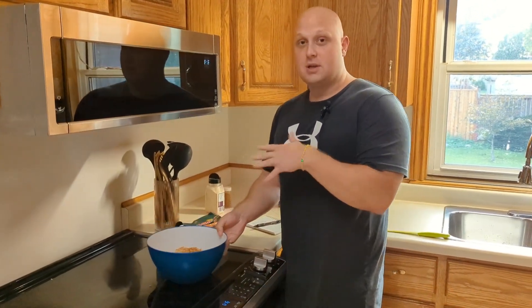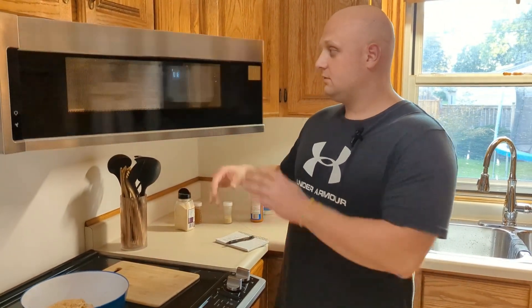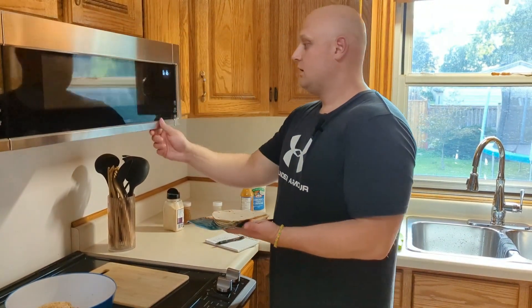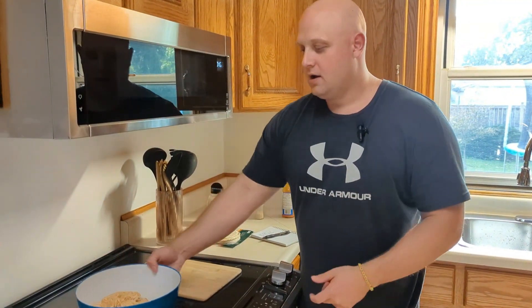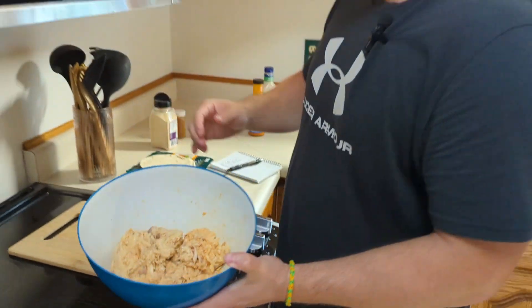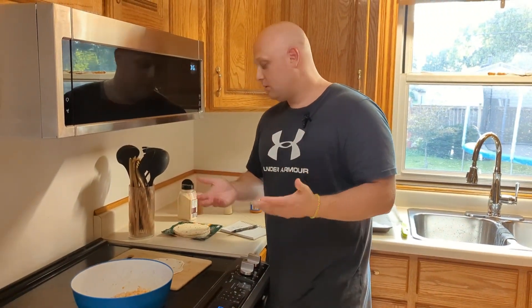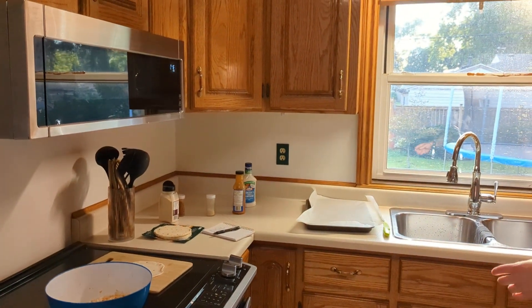Now we're just going to blend this all up, heat up the corn tortillas, and start rolling them out. We got our tortillas warmed up — they're just white corn tortillas. We want to heat them up just so they're more pliable. Mixed up all of the ingredients with the chicken, and now it should make 12 of these.